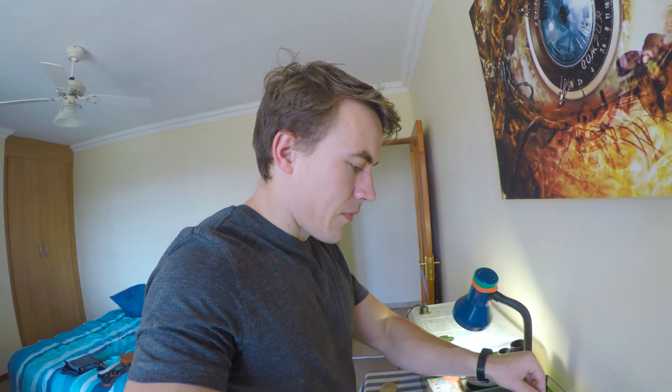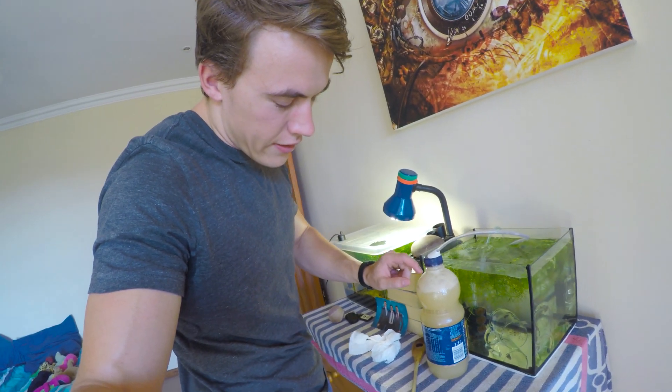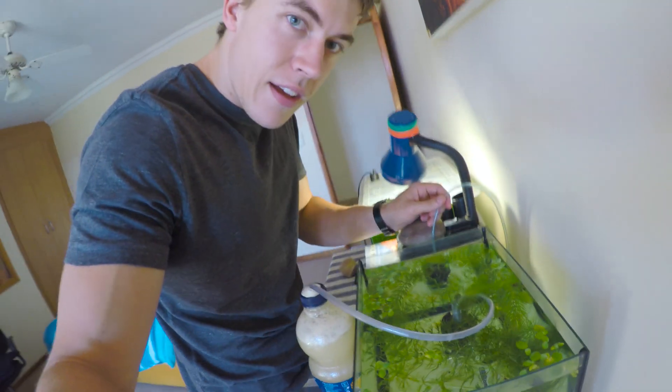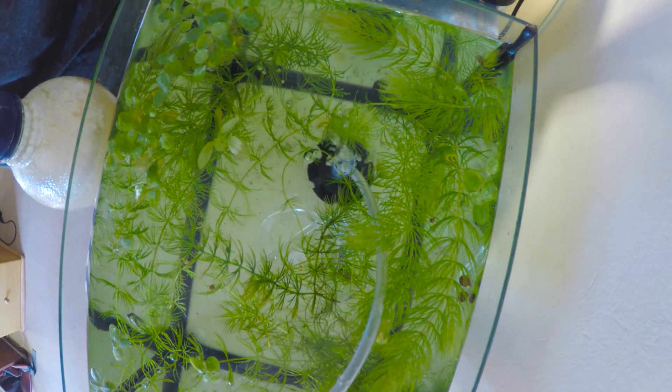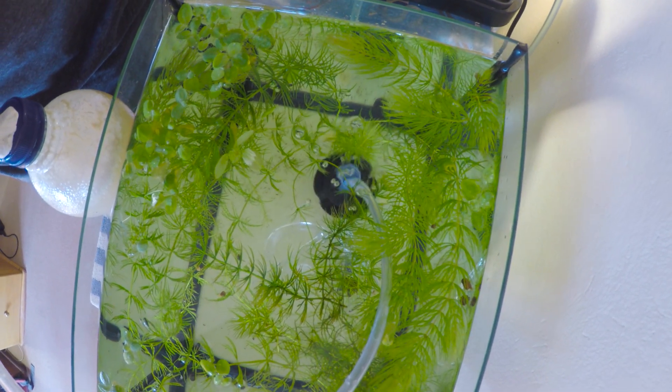The tank here — this is a bottle of sugar, warm water, yeast, and sodium bicarbonate, which is closed off and has just a piece of airline tubing going into the tank. I don't know if you can see the bubbles, but it's actually producing carbon dioxide that I've hooked up into my diffuser there and is releasing CO2 into the water.